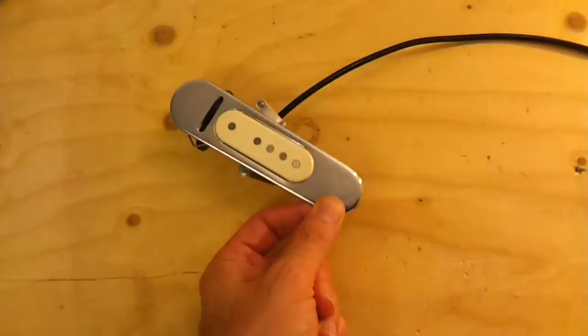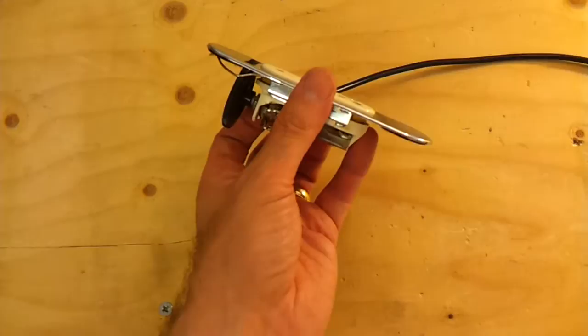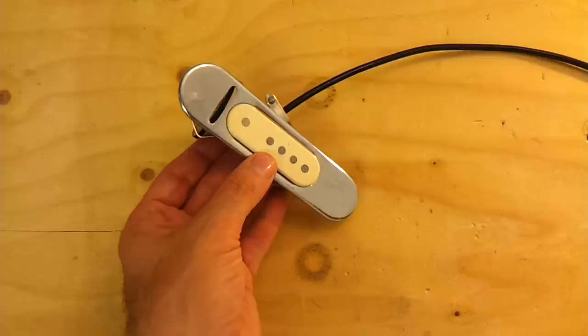Hi folks, we've got an interesting piece of vintage guitar equipment here. This is a D'Armond RHC-B pickup for acoustic guitar. I think it may also be known as the 210. These were made sometime in the 50s or 60s.